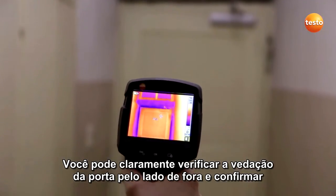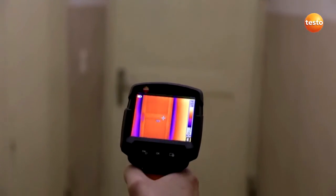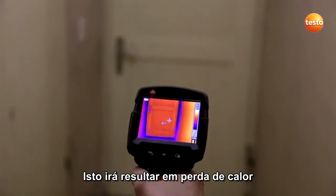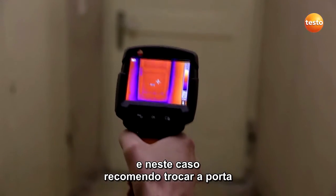You can clearly see that the outside cellar door we have here doesn't seal properly. This of course means an increased heat loss, and in this case I would recommend replacing the door.